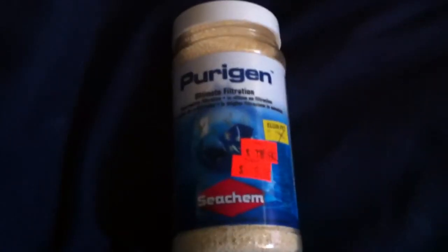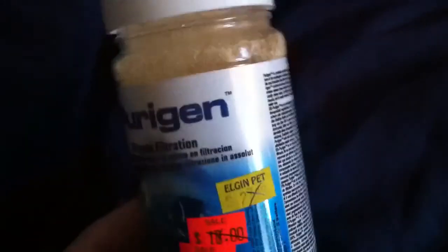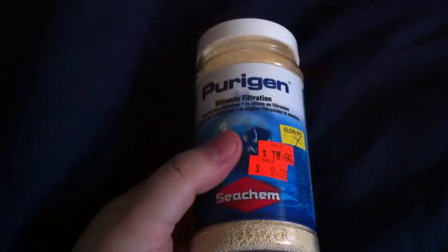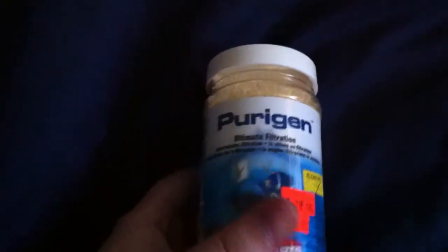Now that whole bit about bleach — it says it's easily renewed by treating with bleach at a one-to-one bleach-to-water ratio. I don't suggest it. I know people have done it with no ill effects, but I don't trust that. Basically you can reuse this stuff, but to risk all your corals and your fish — I'd just as soon pay full price for it again if I needed it.